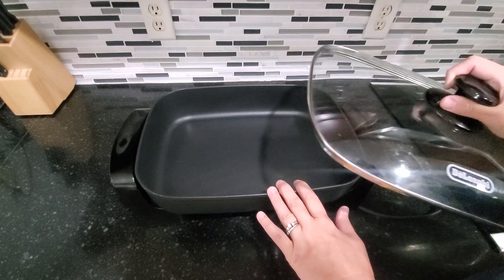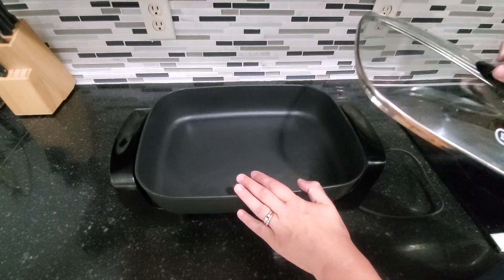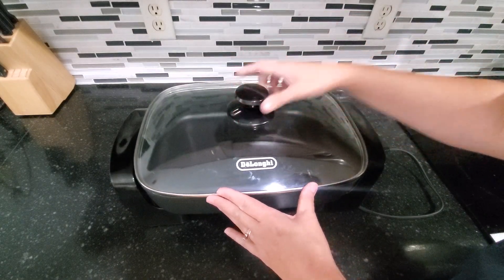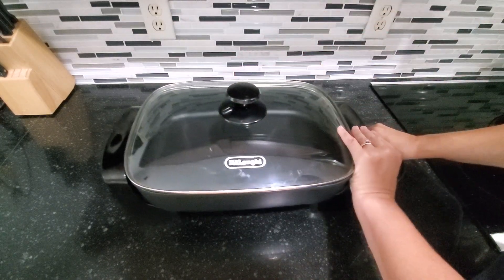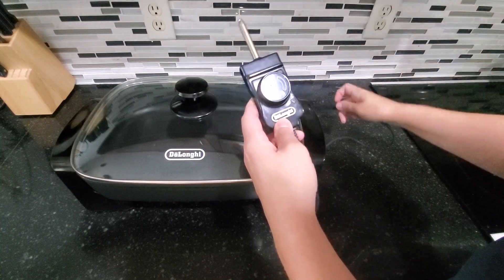So a really nice skillet. One of the things I really love about this is that it's actually dishwasher safe. You can just lay this part in the dishwasher, the glass can go in the dishwasher — just not the cord. The cord just comes out and it looks like this.